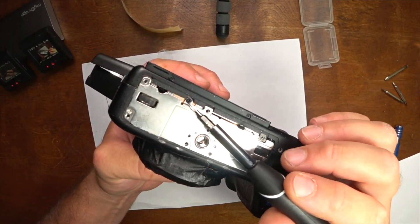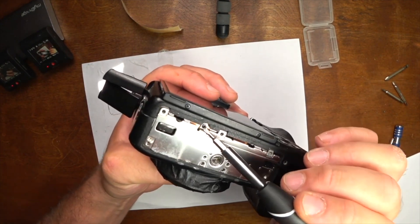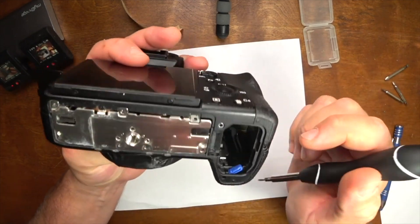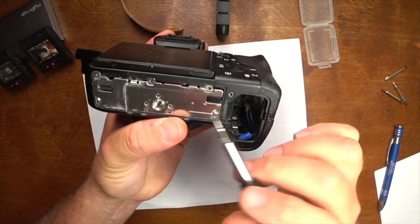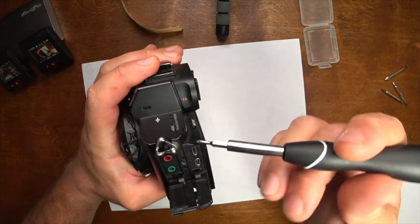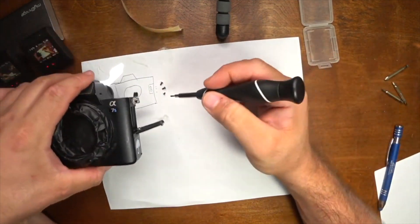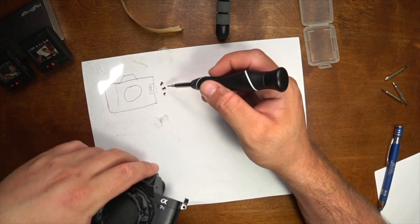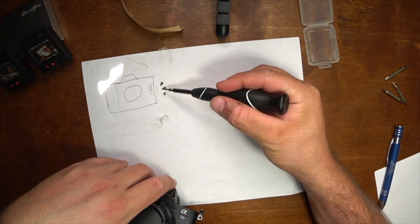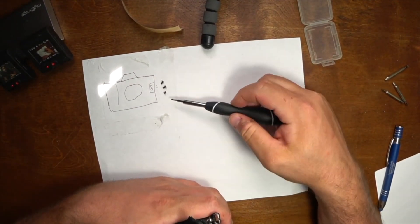I'm going to leave this screw because I can pull it off last, after I take this off. There's a couple screws in here — all these screws are the same size. The only screw I've seen so far that's a different size is underneath the headphone jack; there's a screw hole there and that screw is a smaller size. I have some double-sided tape on a piece of paper with the camera mapped out so I can stick my screws down and reference them later.